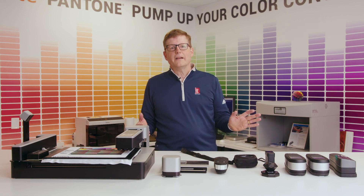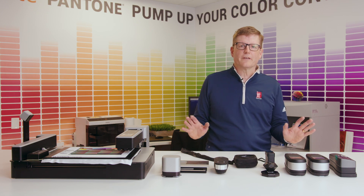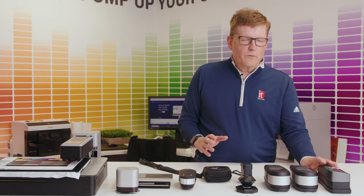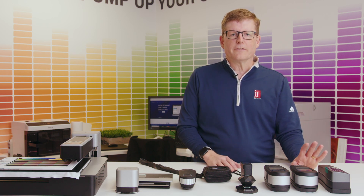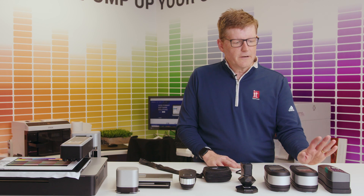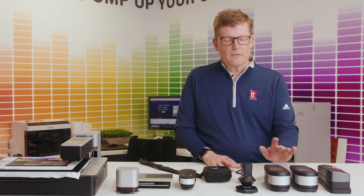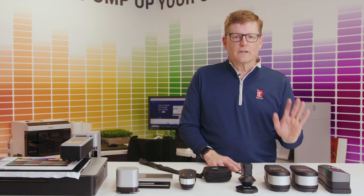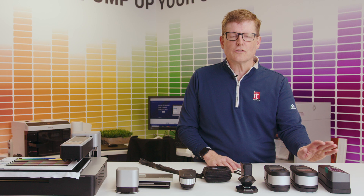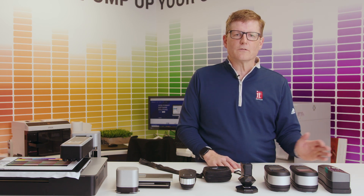In front of me is an array of different spectrophotometers — each one serves a purpose. Over here we start off with some higher-end spectrophotometers that are used in print production. These are primarily designed by Techkon, X-Rite, and others to actually take spot color measurements, and they have a display so they can show you LAB values and compare samples one to another.